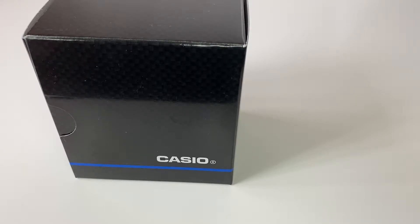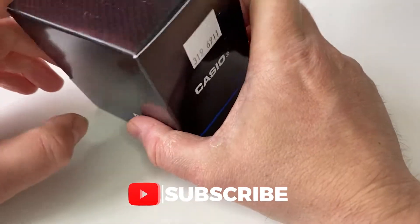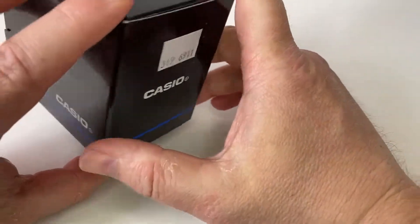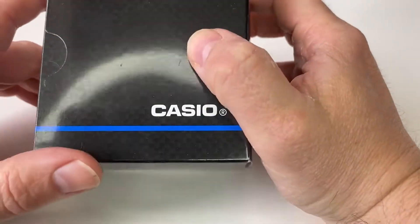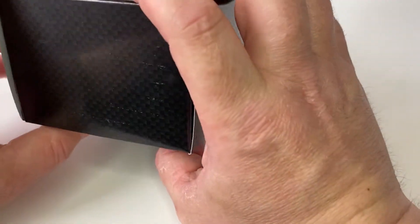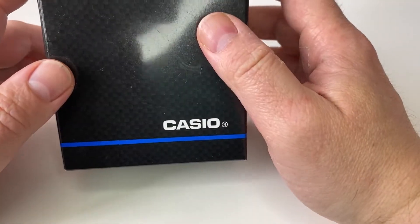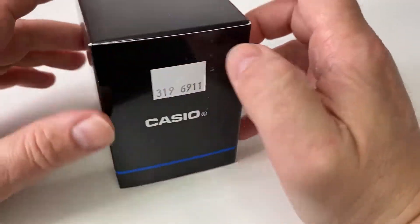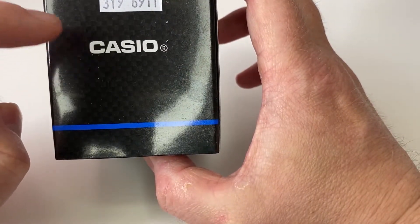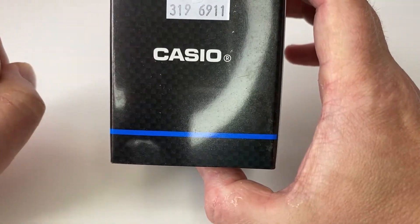Hey YouTubians, it's Tony here from We Try Anything - the channel of Try Anything so you don't have to. What we're going to have a look at today is yet another watch, and it's another Casio watch. The reason why I've just kind of had a deluge of Casio watches is that it's something I find quite interesting. A lot of people enjoy looking at, using, and wearing Casios - it's a brand name synonymous with nostalgia, features, ease of use, and just being a great watch overall.